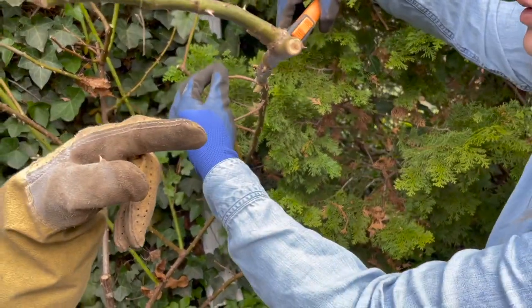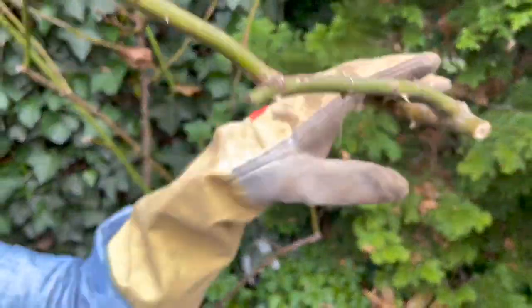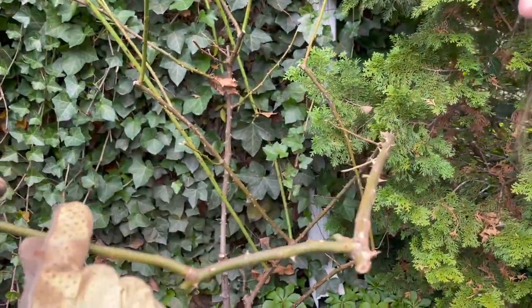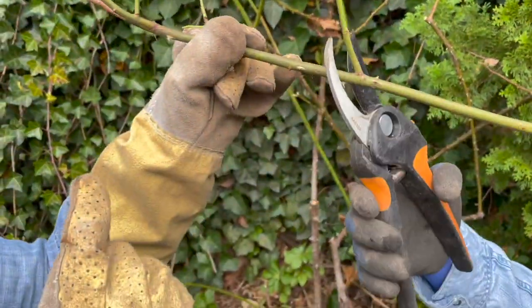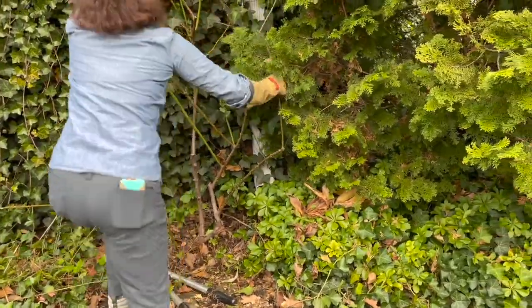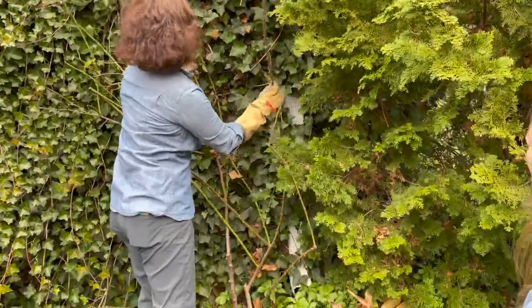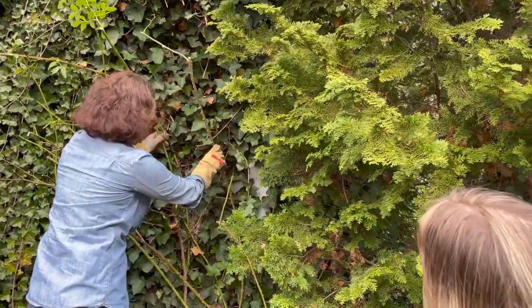Now let's find buds. On the older stems it's a little harder to see but they're kind of like bumps. See that? That's a bud. I usually leave two buds. So now this cane has the opportunity to grow, and if you want Katie you can attach it — you could actually anchor it to the ivy since it's stuck to the building, so you may not need a trellis.